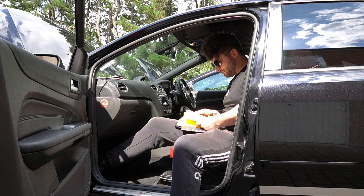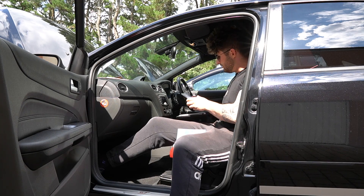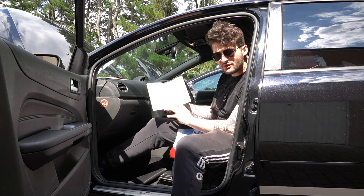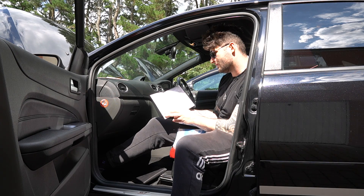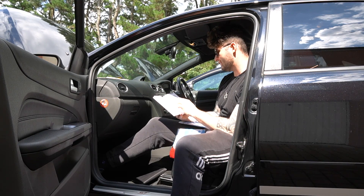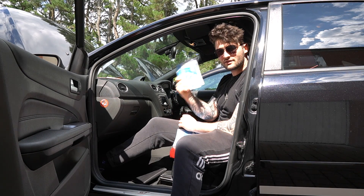If I go to the Focus Owners Handbook and service portfolio — that's what we care about. We've got loads of stamps. Let me just check: 1, 2, 3, 4, 5, 6, 7, 8, 9, 10, 11, 12, 13. So it's a 2007 car and it's got full service history. That's fantastic. The service book is full.